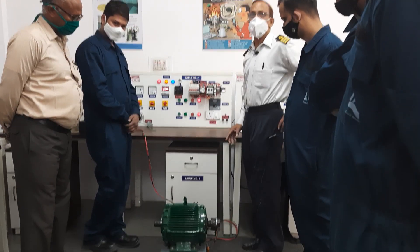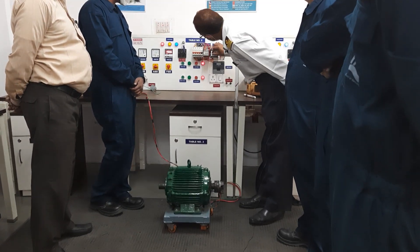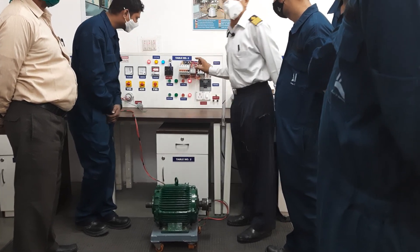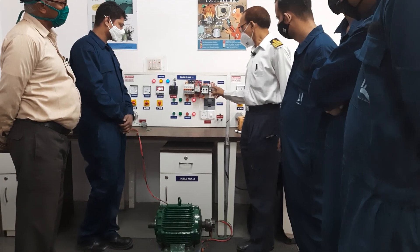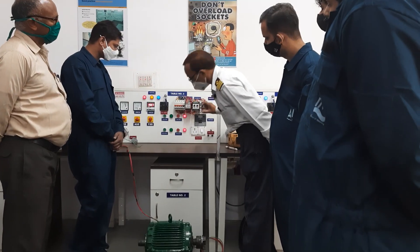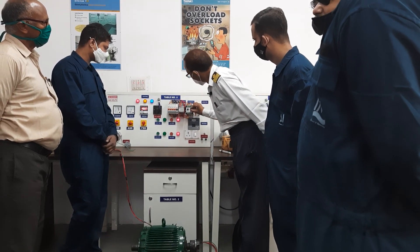This is the motor we have, and we are showing the practical. We have set the time to 5 seconds, and we have put the current to 1 amp.